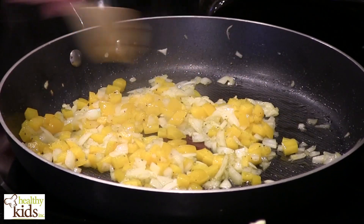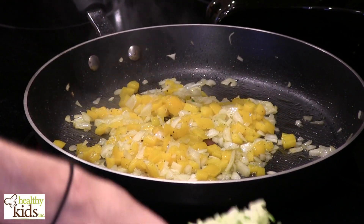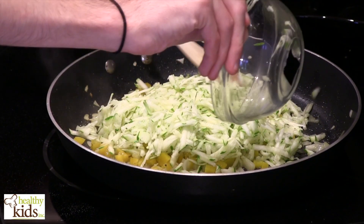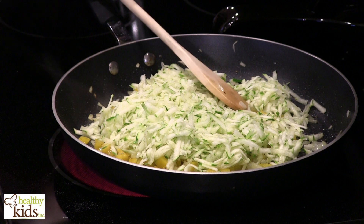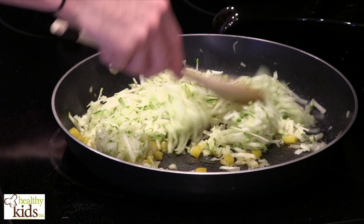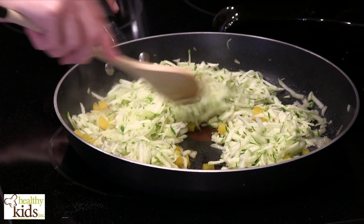Our onions are now translucent and our peppers are softened. I'm going to go in with our zucchini — it doesn't take as long to cook. We're going to sauté this for just a couple more minutes, then pull all of this out and add it to our medium-sized mixing bowl. Then we'll add our mushrooms in and sauté those lightly.